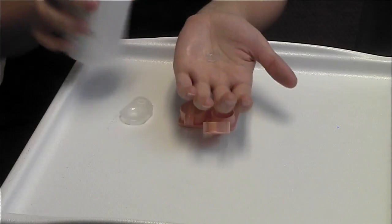Every time you take your contacts out, it's important to clean them. So when you take the lens out of your eye, you're going to put it in the palm of your hand.